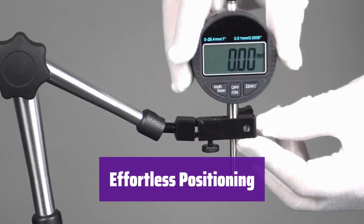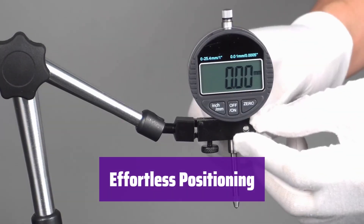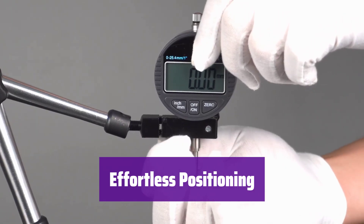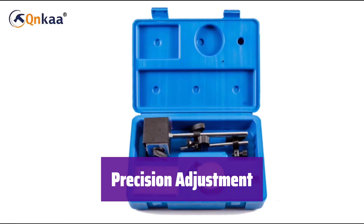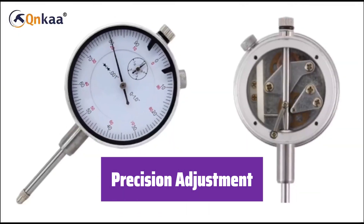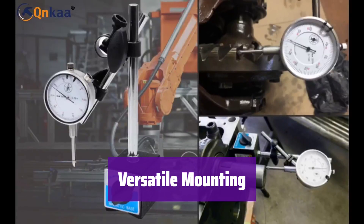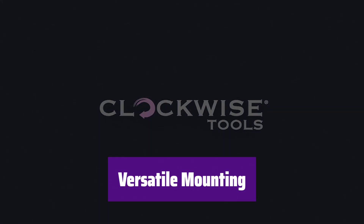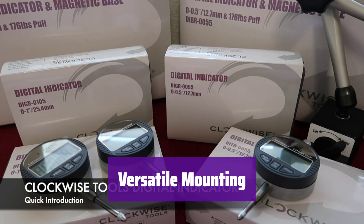Its flexible two-arm system provides complete 360-degree positioning and extends up to 15 inches, so you can easily reach any spot for precise measurements. Make incredibly fine adjustments with the precision knob, allowing for ultimate accuracy. It features a 3/8-inch mounting hole and a V-groove base, making it suitable for both round and flat surfaces — ready for any job.